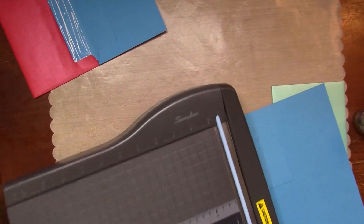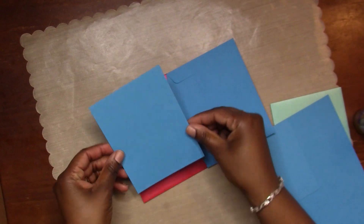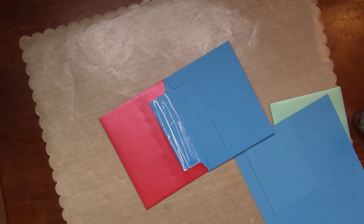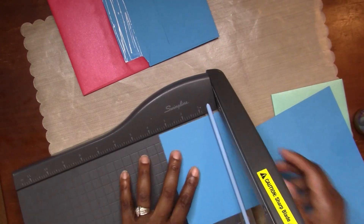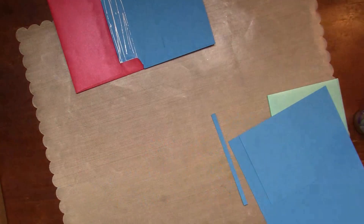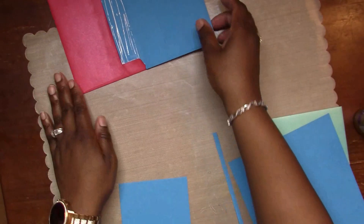I cut down a piece of the blue cardstock that came in the kit and I'm going to mat that right down inside of that side of the envelope where I added the glue. I'm going to trim that extra bit off so that my mat can fit in and the envelope can close correctly, then I'm just going to adhere that down.